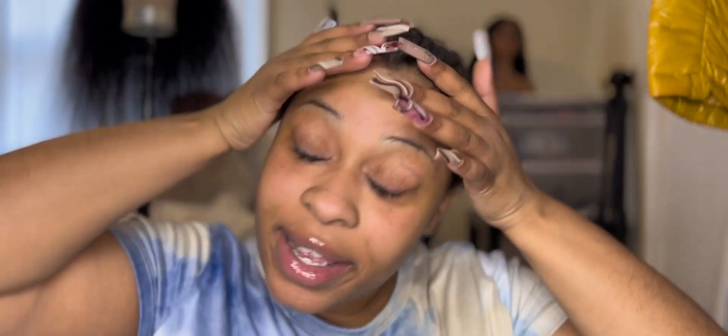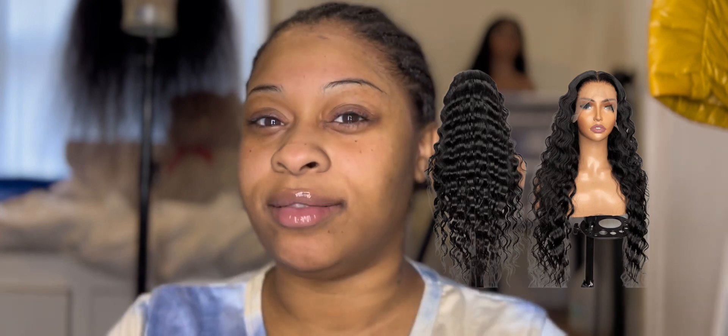Hey everybody, good afternoon! Let me put some lip gloss on real quick. Yes, I'm looking like a hot mess with braids from last week, but who cares. First of all, we have an install to do and I'm very excited because I had to put that 4C hair away. It's time for my hair texture, which is like a loose wave, not as tight. Let me know in the comments if you like when I talk live or if you prefer voiceovers.